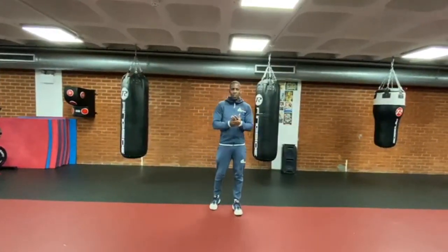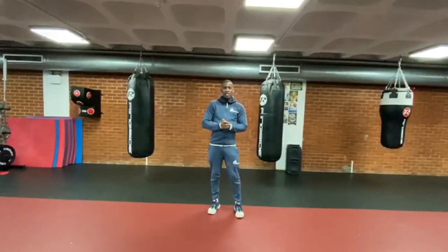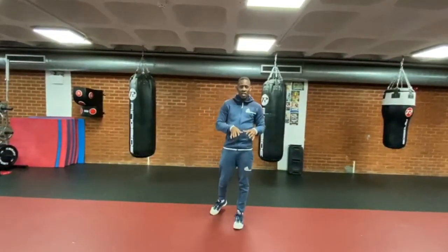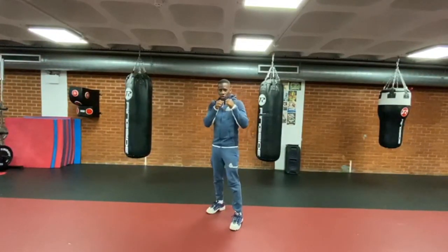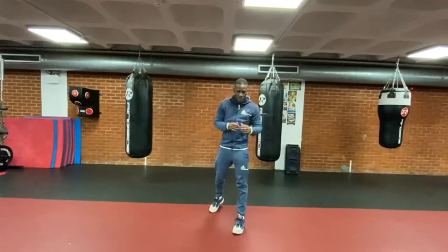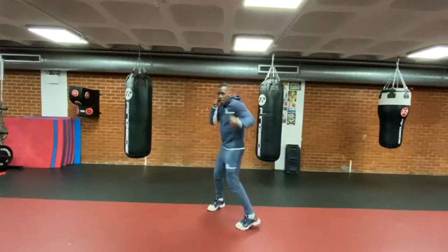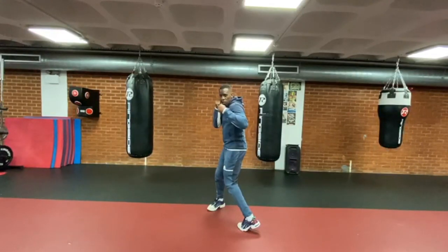And when you are more advanced and you improve, you can rotate your left foot. But you know why? Because when you rotate your left foot and you are going to use your left hook, that left foot rotation blocks your back hand. So you need to know that.